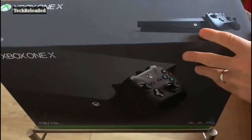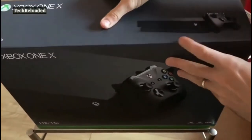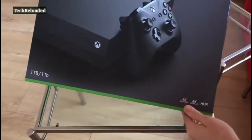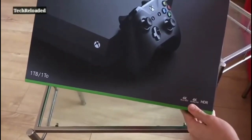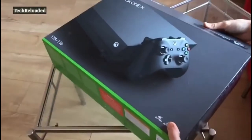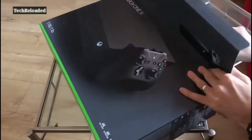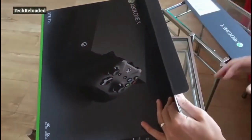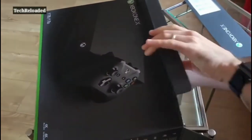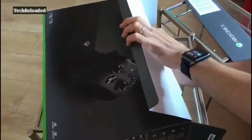It's a super powered console, definitely right up there in terms of processing power — beats the likes of the PS4 Pro. You get full 4K gaming now, which is the main thing. The One S was capable of streaming 4K video, but now you can actually game in 4K Ultra HD. It's really, really crisp, ultra realistic visuals. And it's fully HDR compatible as well — HDR10.